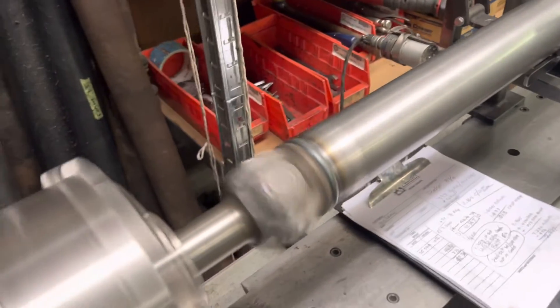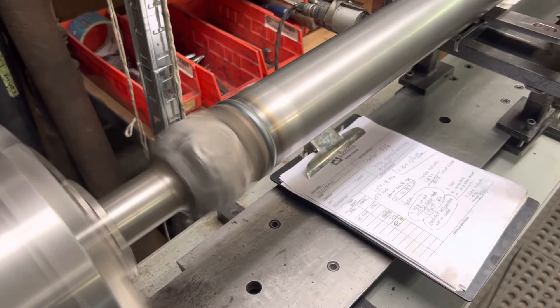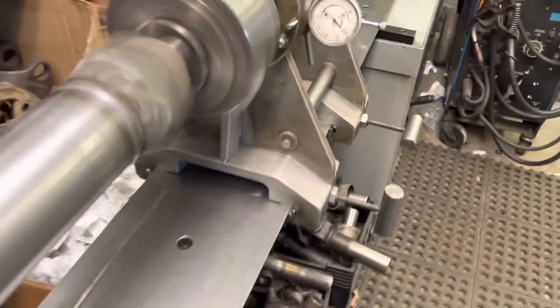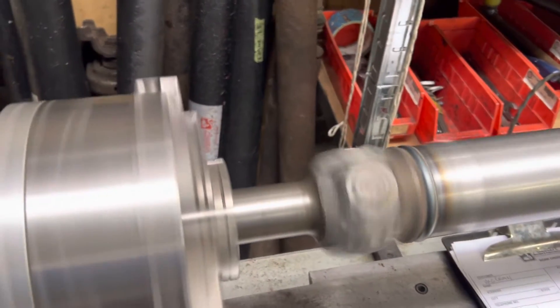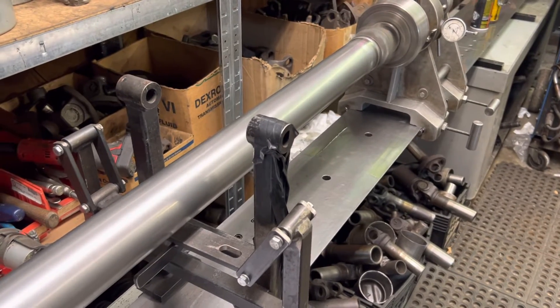We'll crank that up — that's 3000 RPM, dead flat zero at the rear axle, absolutely smooth, zero at the transmission. So we're going to call this a home run for Jason, and get that and the differential back to him.